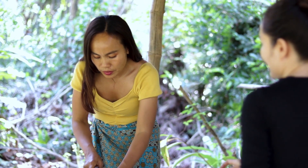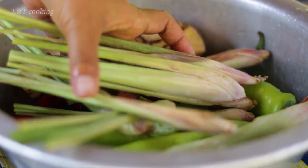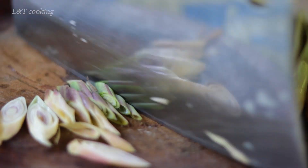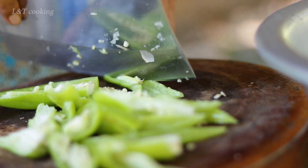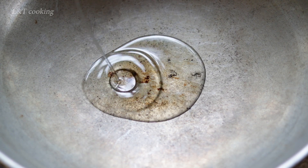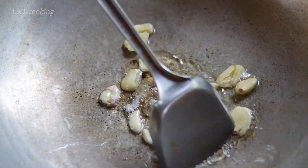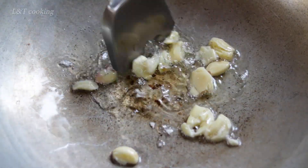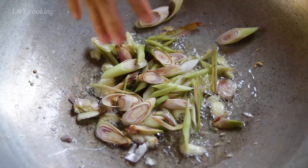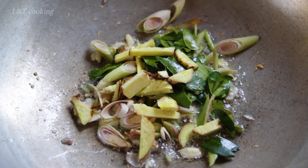Quite a lot of flour. Oil, garlic, lemongrass, kaku lamli, galangal, and chili.